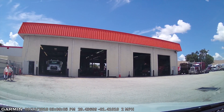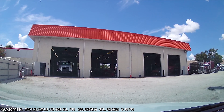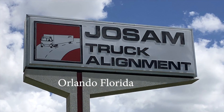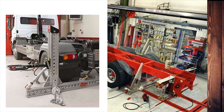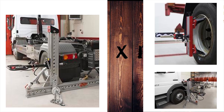Here we are at Joe Sam's — a very large shop with eight bays. You can see tractor trailers everywhere and a few RVs scattered around. Joe Sam Truck Alignment is in Orlando, Florida. I dealt with Barry, the shop manager — a very skilled fellow, easy to work with, and he really knows equipment. Inside you'll see his frame straightening equipment — he's straightening an 18-wheeler tractor cab-over — and other equipment he uses to ensure frames are straight and wheels are properly aligned.